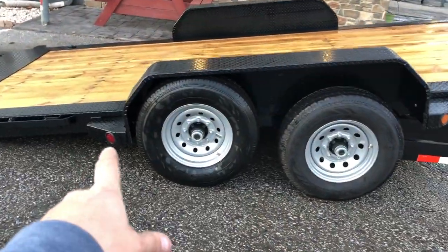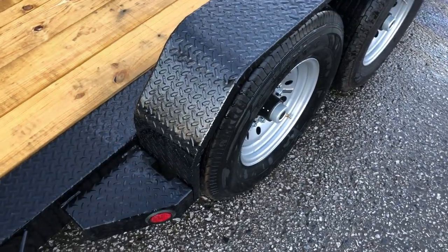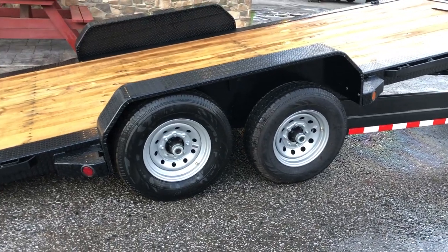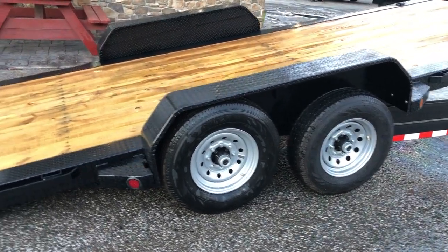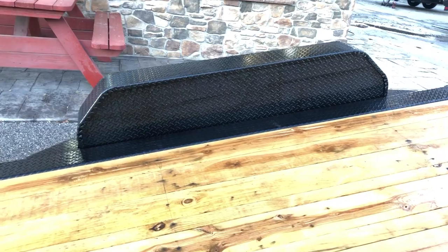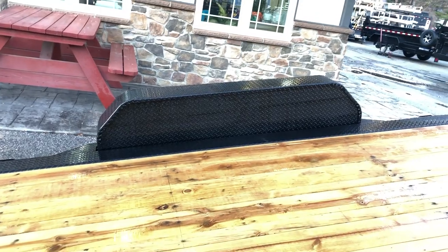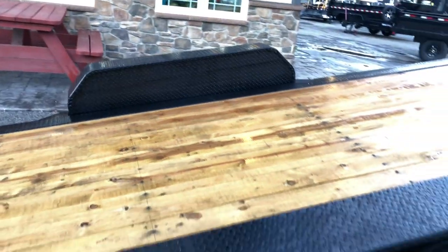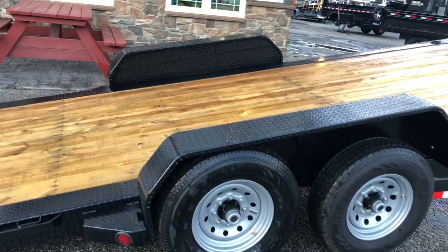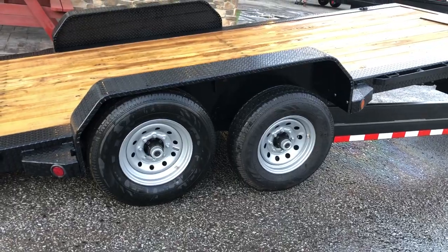Another thing we like is the nice fender gusset. A lot of manufacturers with a removable fender will do just one bolt, but this one has a bolt on either side which keeps it from rocking and makes it that much stronger. As for why removable fenders — if you ever want to haul a car it's certainly nice. A trailer with straight axles like a car trailer has about a nine-inch fender reveal, but on one like this with torsion — equivalent to a drop axle — you end up with a taller fender, about 12 to 13 inches. Being able to remove that fender is really helpful for loading low cars.